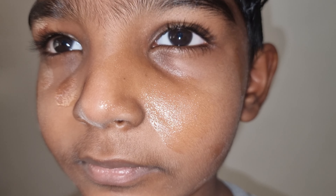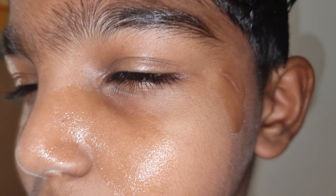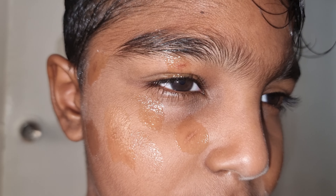Today we applied some quality hair oil. We applied coconut oil, right?